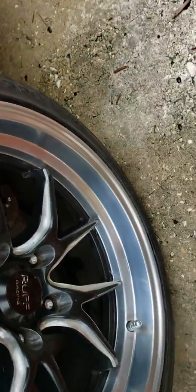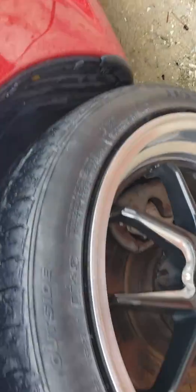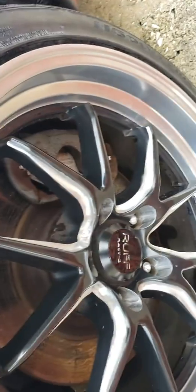This is Andy from RC Journeys — Rotary Car Journeys — my 2004 Mazda RX-8. Rough Racing rim restoration. Thanks for watching guys, later.